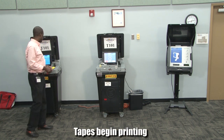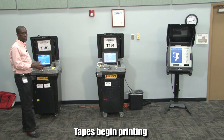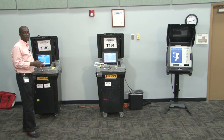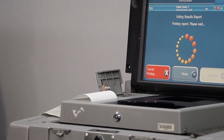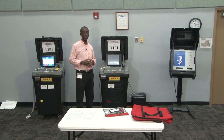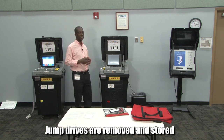Once the tapes have started printing, then we know that the units are electronically closed and no more ballots can be scanned on them. At that point the clerk and a poll worker can begin to remove the voted ballots. After we have closed the polls on both DS200s and modem, we need to make sure the unit is powered down, and once the power light has gone out, we can safely remove the jump drives and store them.